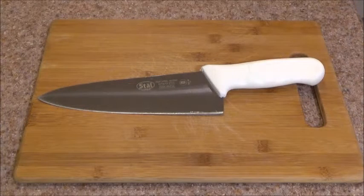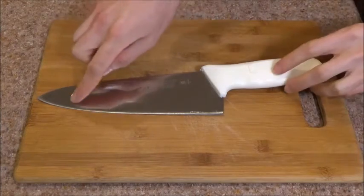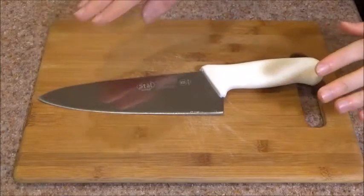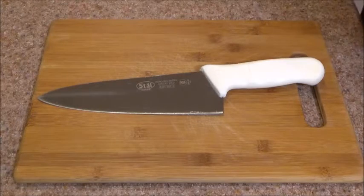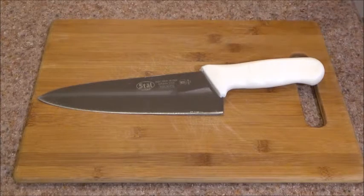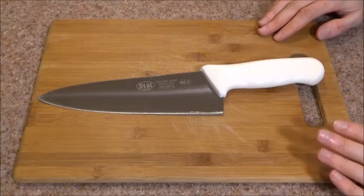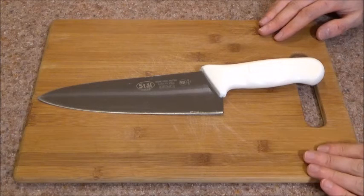Welcome! This is the Winko Stahl 8-inch Cook's Knife. What I like about this knife is that it has some features which make it an ideal entry-level knife. In this video, I'm going to talk about four aspects, four categories.